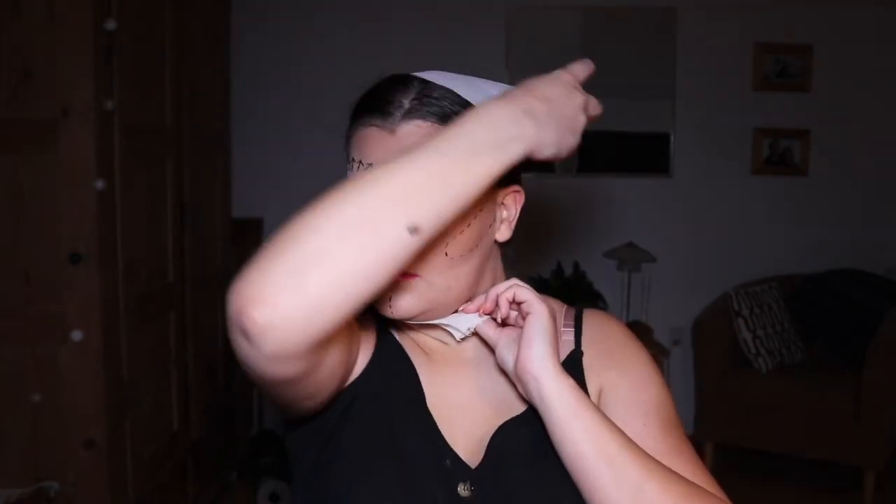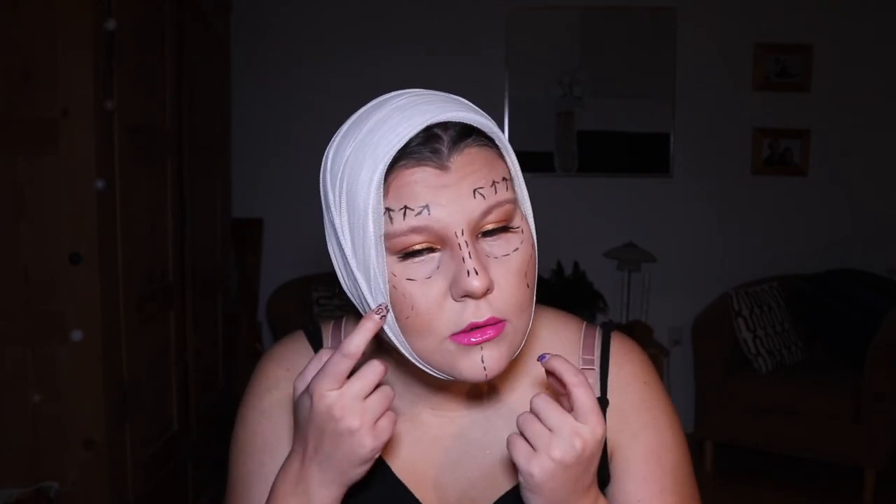My makeup is now done for this look, but I'm going to add bandages around my head to make it extra cool. And there you have it — though it's made my face look really fat because I've done it so bloody tight! I hope you've enjoyed this tutorial and I'll see you tomorrow for part two!